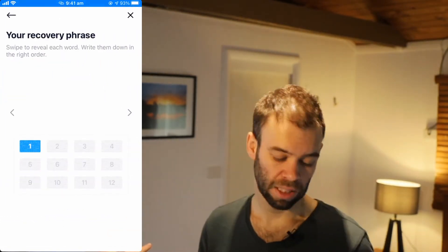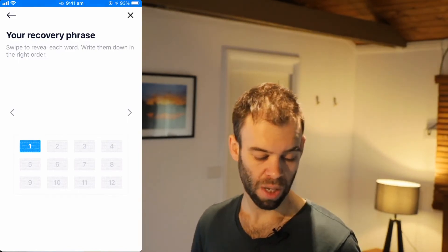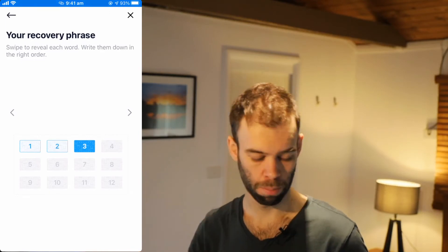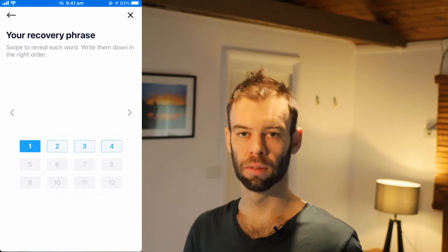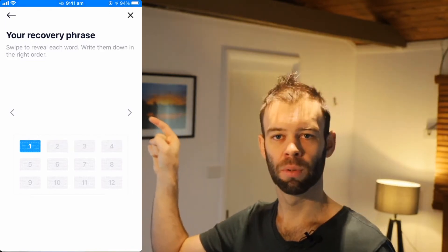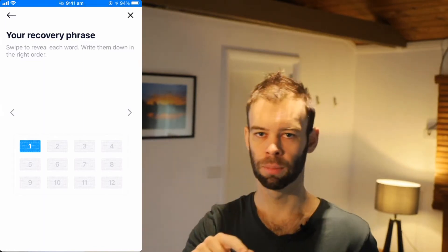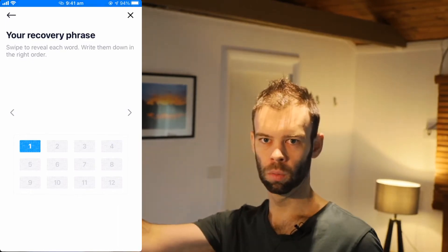The wallet will now take you through each word — swipe across to reveal each one. As you go, it'll highlight each of the boxes letting you know it's been done. The words will appear in the middle between the arrows. Go ahead and do that — I'm going to do mine now and I'll be back in just a moment.